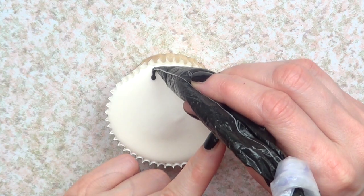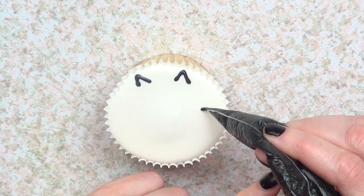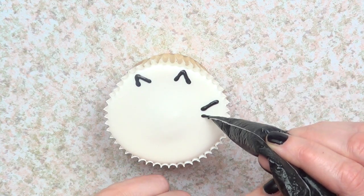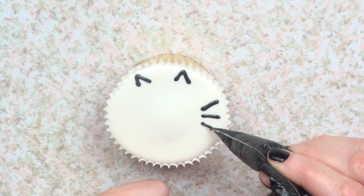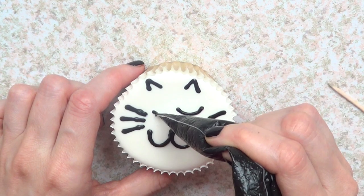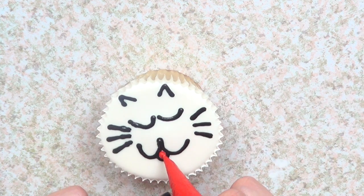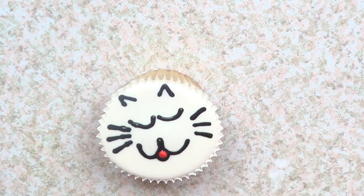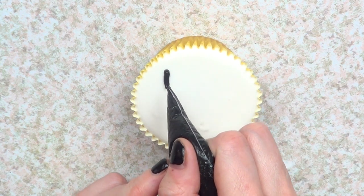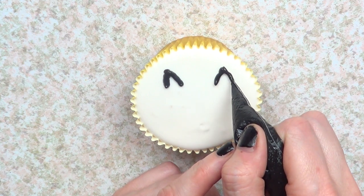And then for the cat ones, I'm going to be drawing first the ears, and then the whiskers, and then the face — like closing its eyes. I'm just going to draw a tongue. And another one for kitties, I'm just going to draw the face or the image of the face in there.